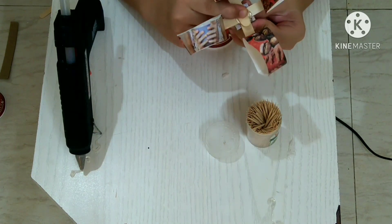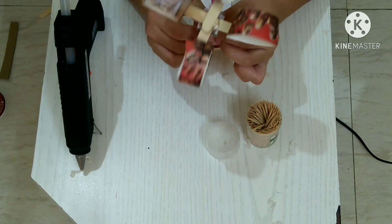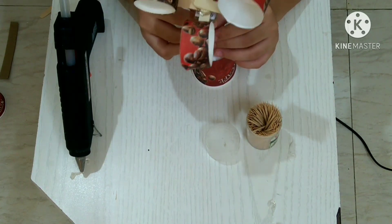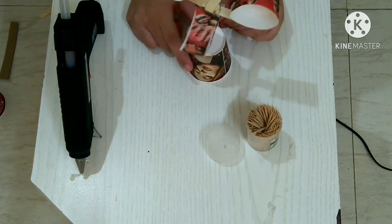The top part of our anemometer is ready. You can see that I have pasted all the ice cream sticks and cups on it. Now take the base and put the toothpick inside the straw. Our anemometer is now ready for working.